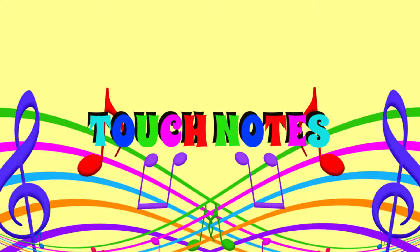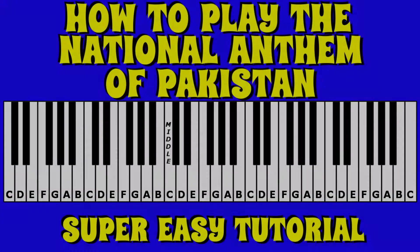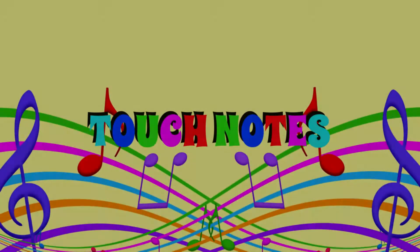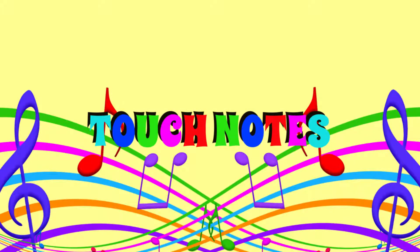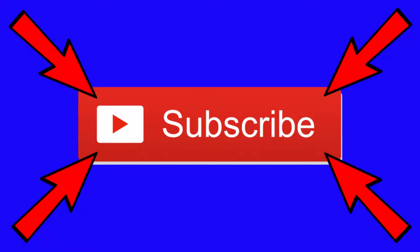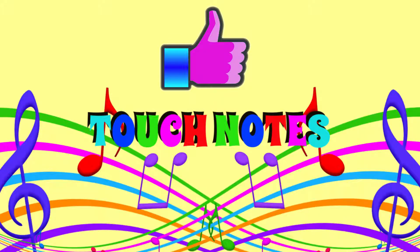As I play the national anthem of Pakistan I will go nice and slow for you to follow or to write down the notes to play. And at the end, if you found Touch Notes useful please do show your support for our channel by clicking that subscribe button, and if you found this tutorial helpful please give it a thumbs up like and write 'Love Pakistan' into the comments bar below.